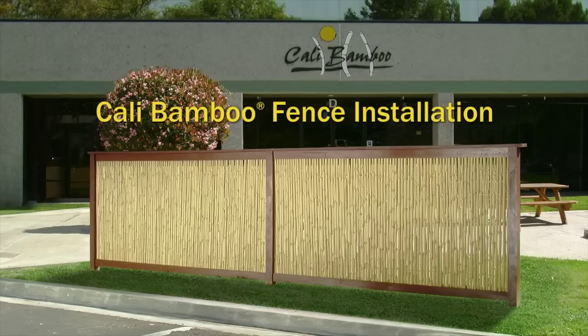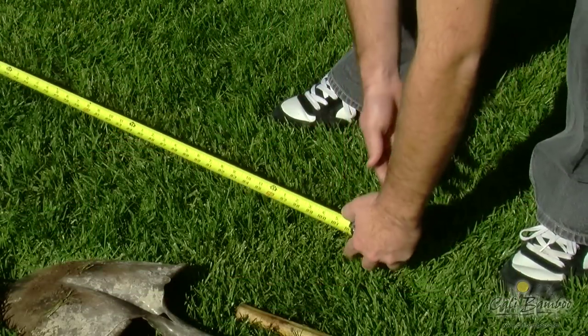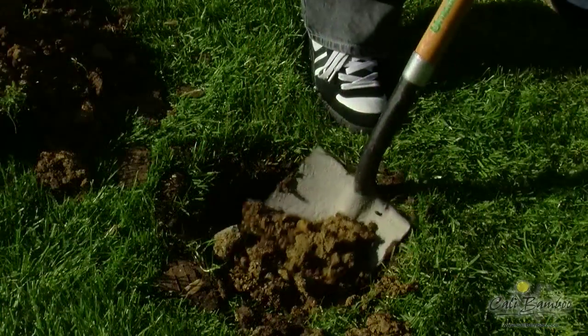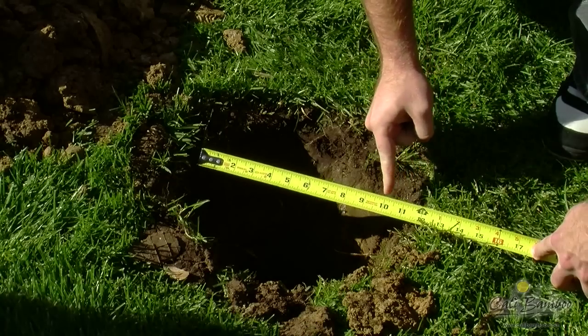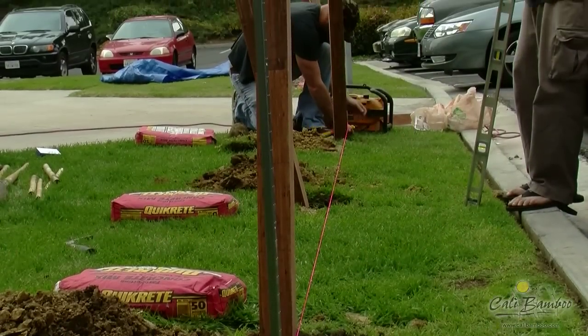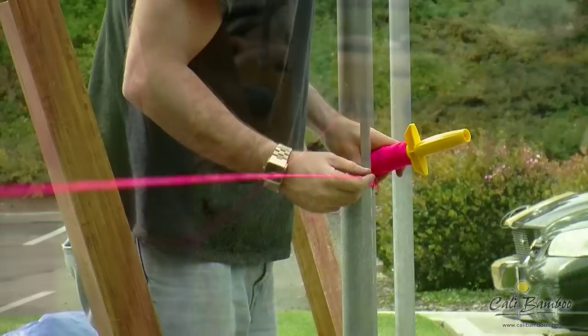Building a Kelly Bamboo Fence. First, we'll begin by measuring out 8 feet between our bamboo 4x4 posts and digging holes that are about 10 inches wide and 18 inches deep. Use stakes and guide strings to ensure your fence is straight and plumb.